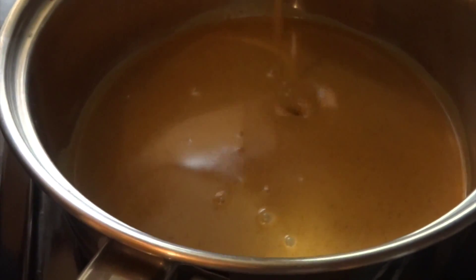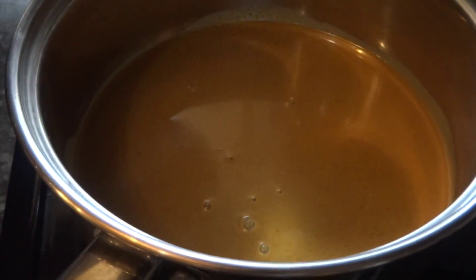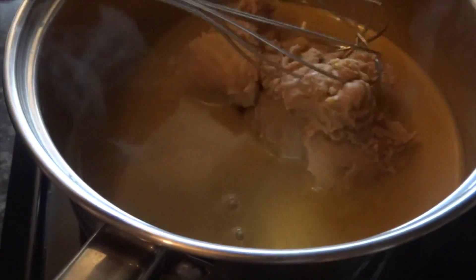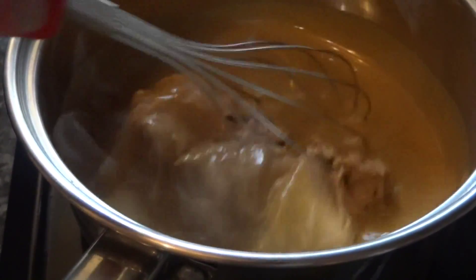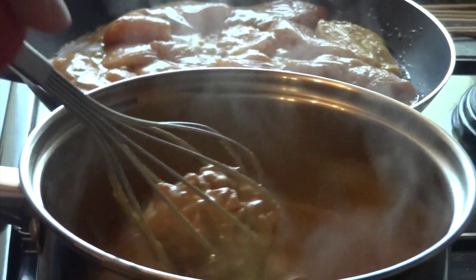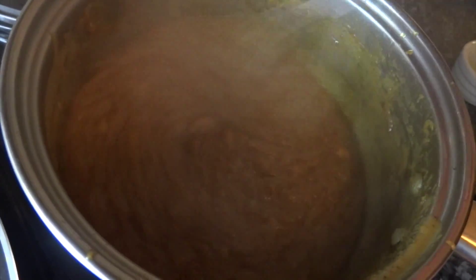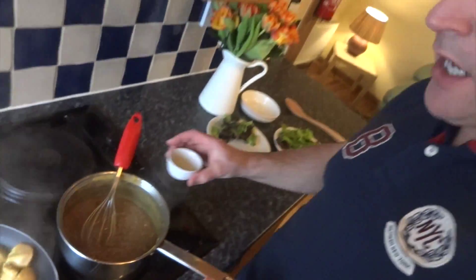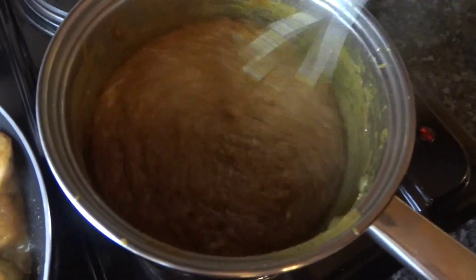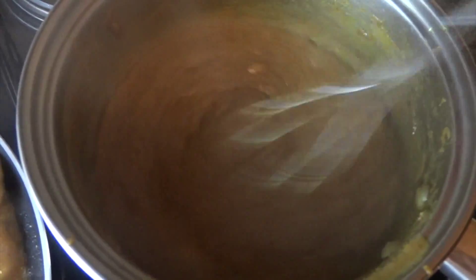Together with your peanut butter bring it up to the boil. You're going to simmer that for around five minutes. Once that starts to thicken it's time to add in your lime juice. Give it a good mix to make sure it's all combined, and then you can take it off the heat and wait for your chicken to cook.